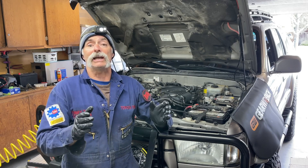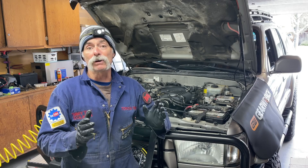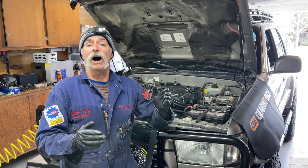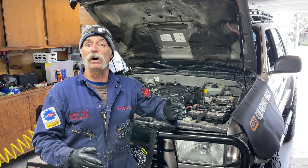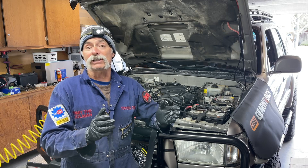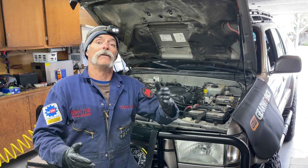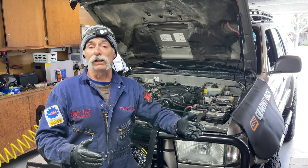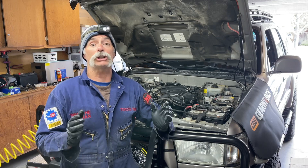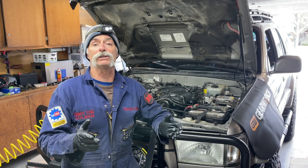Initially we started with a compression check and the numbers were fairly good. Then we started doing a leak down test of the cylinders starting at number one on the passenger side, and we're getting 11% loss on that cylinder — not great but not horrible. Then we moved to the number three cylinder and we were getting a 42% loss. That's huge, and so we're trying to figure out where we're losing that pressure.